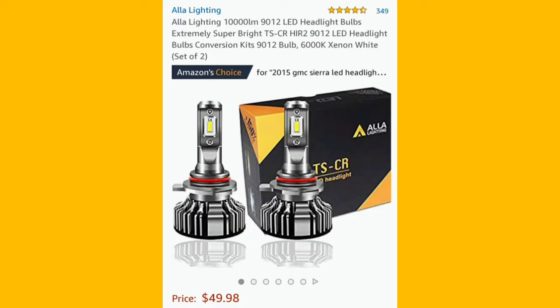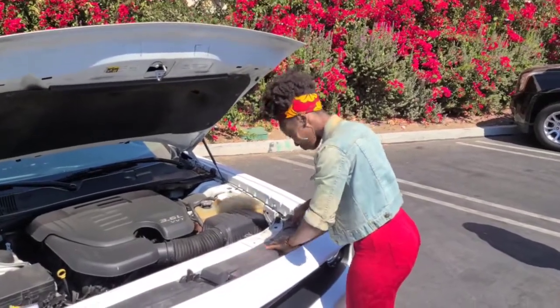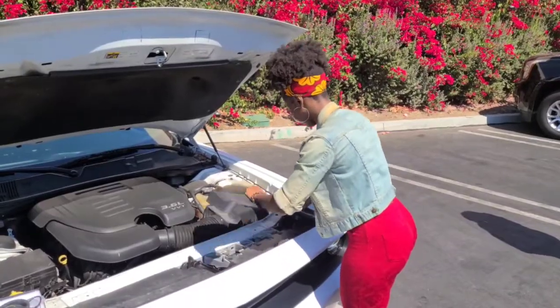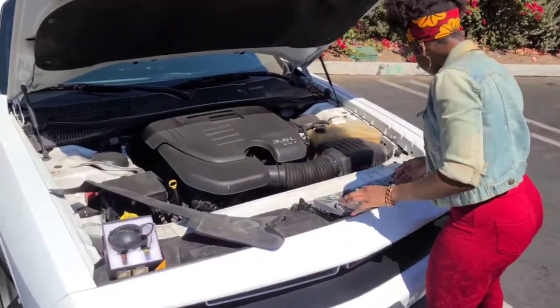These are the headlights we used, got them from Amazon for $49. I'm like, alright, this is not going to be any trouble at all — the first one was so easy. So just take off the little cover and then we're going to go inside.